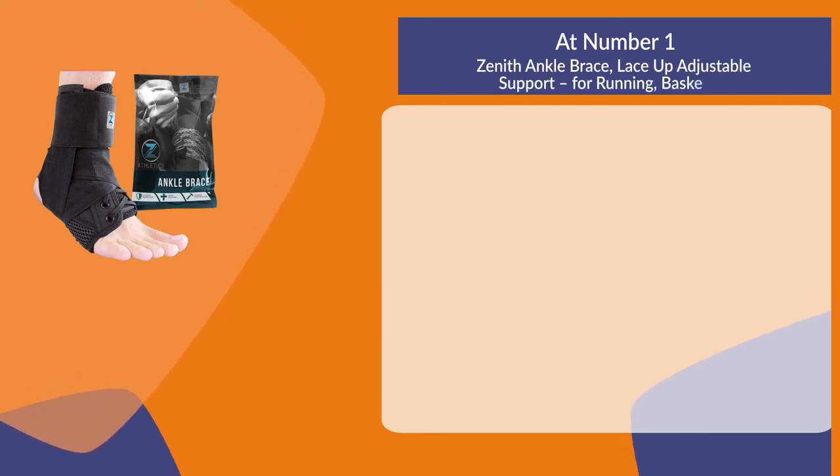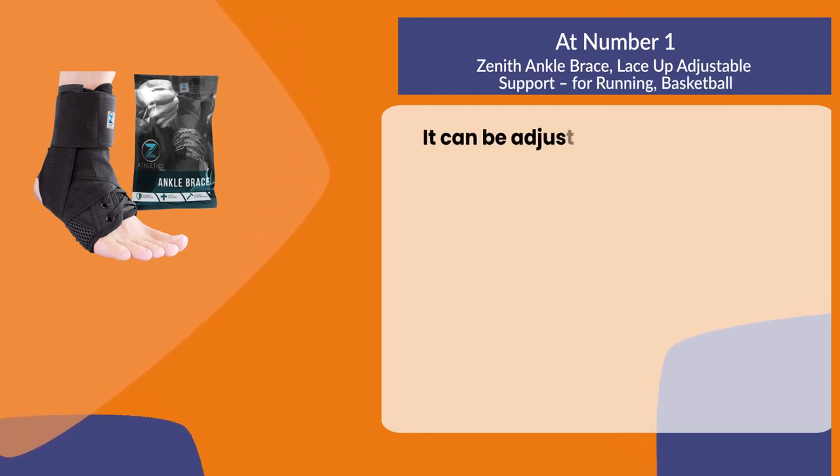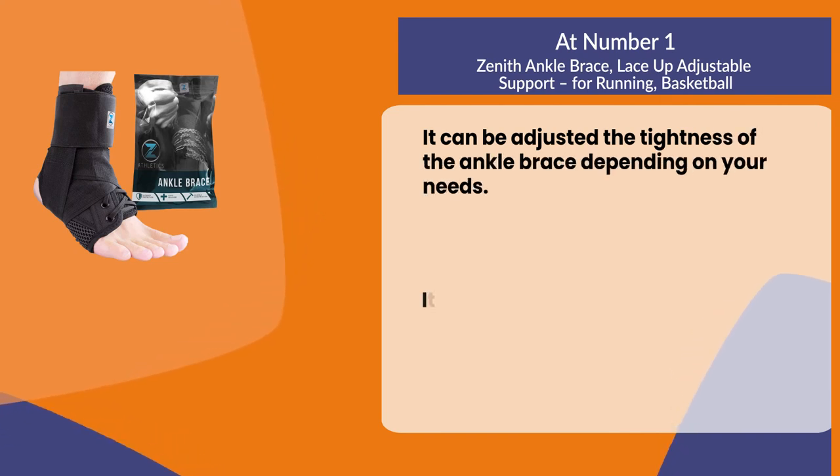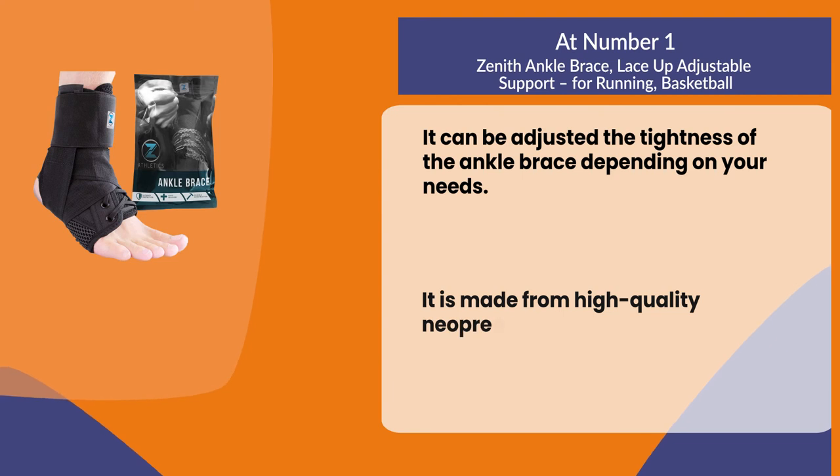At number one: the Zenith Ankle Brace, a lace-up adjustable support for running and basketball. You can adjust the tightness of the ankle brace depending on your needs. It is made from high quality neoprene and nylon.